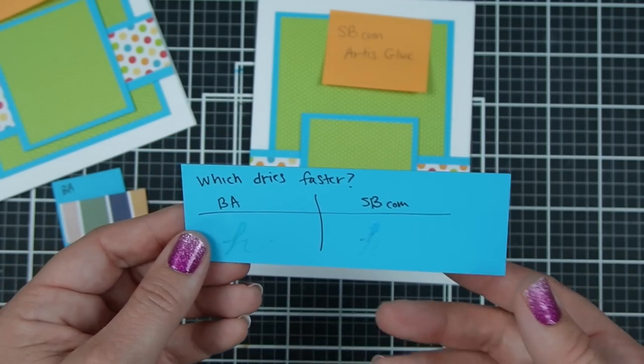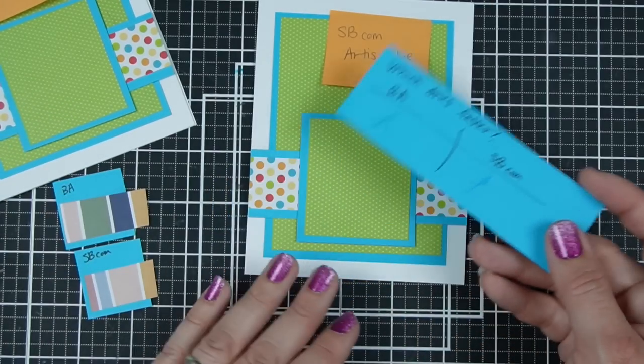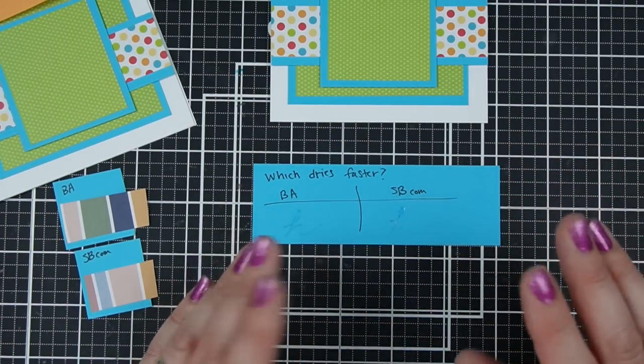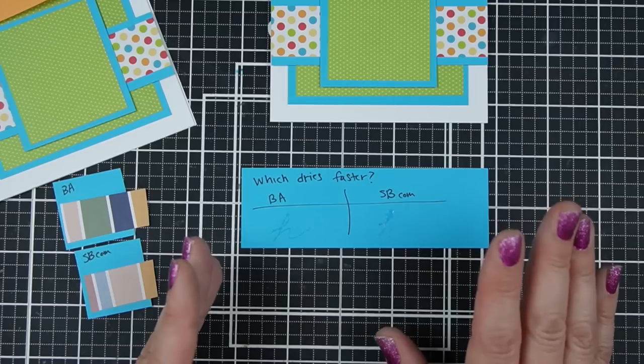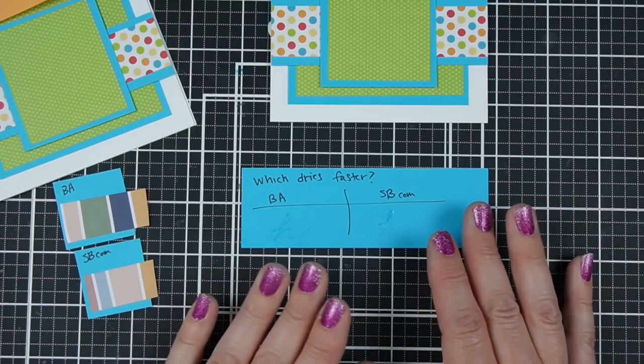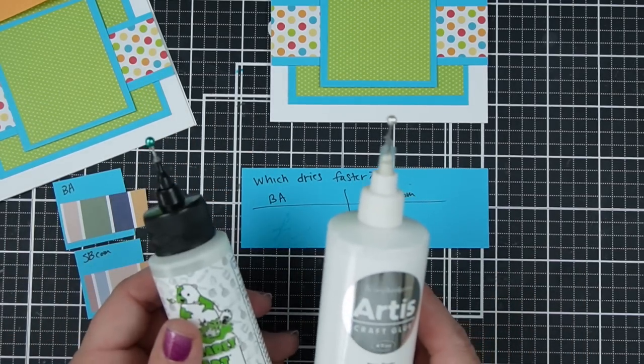That could be an advantage in some ways if you wanted to use it like glossy accents, for instance — not that I would necessarily suggest that. The Scrapbook.com glue — I've only used it a handful of times, so I can't speak to whether this is just because it's a newer bottle — but it does flow more slowly than the Barely Art glue.